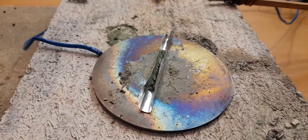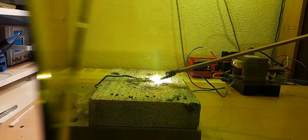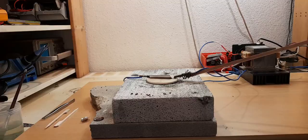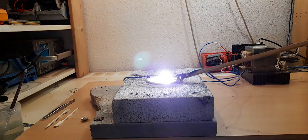I tried aluminum foil as a mold and my welding mask as a camera filter. The stone beneath melted, so I had to add some ceramics to protect it. This time only the aluminum foil melted and we had a stable process that we can try again and again.